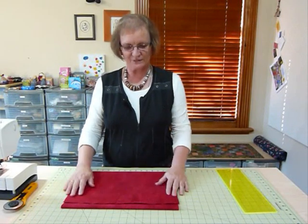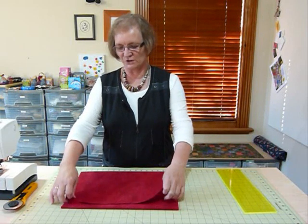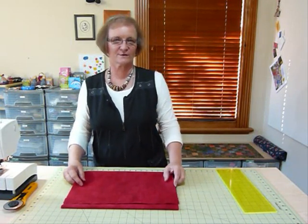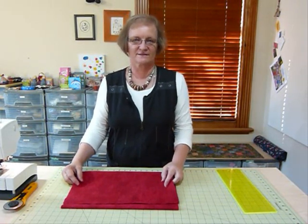Hello, today I'd like to talk to you a little bit about preparing your binding for your quilt. I'm going to tell you how I calculate for my bindings. I don't have a very scientific way of calculating — I do an approximate calculation to know how much binding I need.